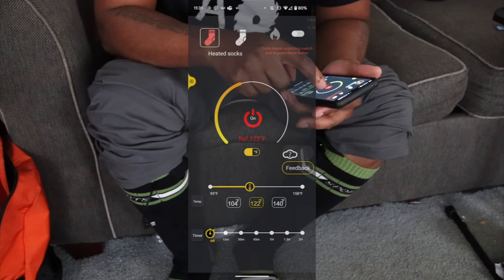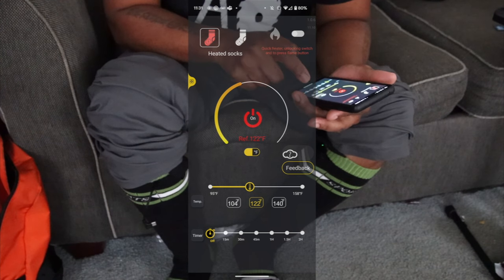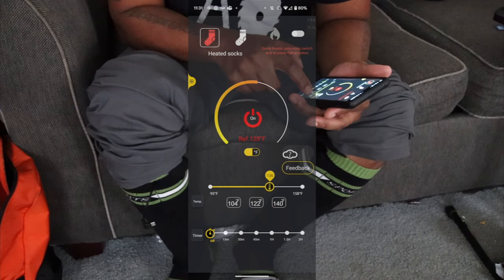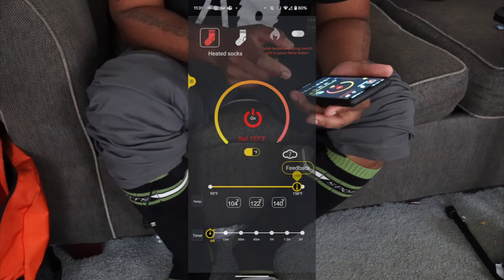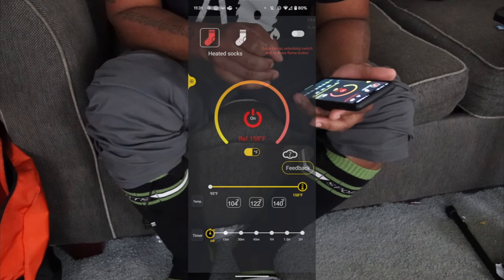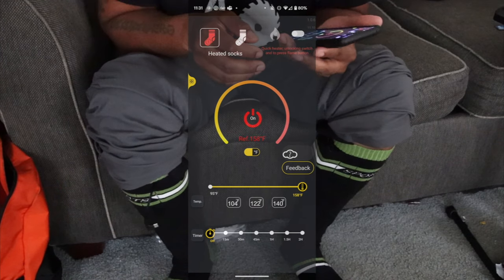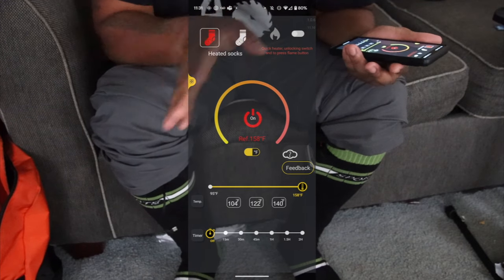If you want to change your temperature you can click the button on the unit. You can go up to 140 if you want — you can slide it back and forth. I put it on 158 right now just real quick. You saw the sock turn red on the app — 158 degrees is insane.